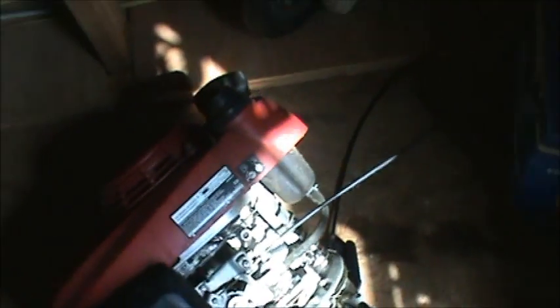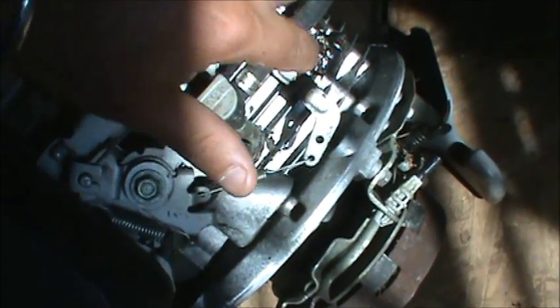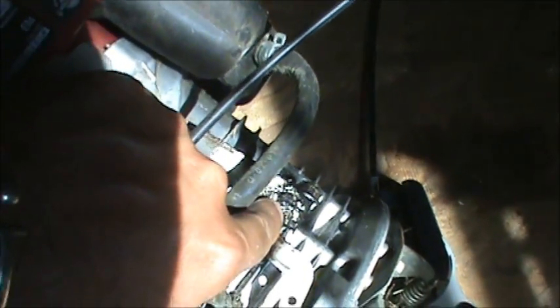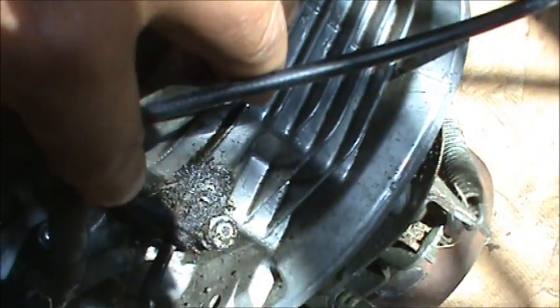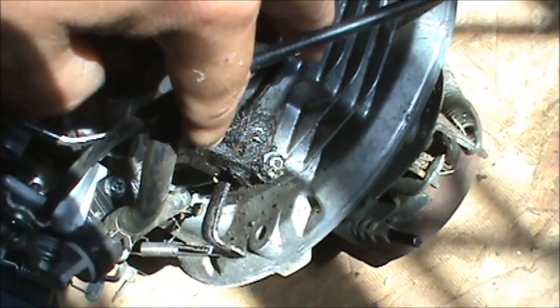I'm up in the attic and I happen to have a GCV 160 up here — this is off a lawn mower. If we take a close look in here at the governor, you can see that there's oil all over the place. This is what you might see on your lawn mower. See all that oil coming out the governor? Very common. So we're going to fix it right now.